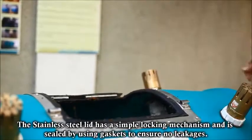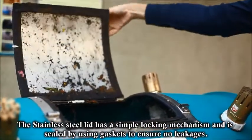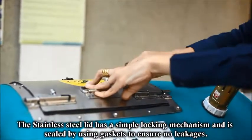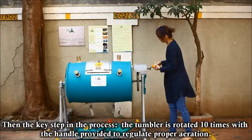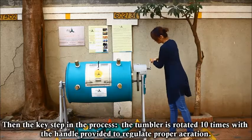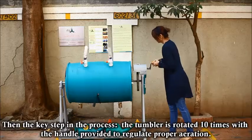Twice a week, the stainless steel lid, which has a simple locking mechanism and is sealed using gaskets to ensure no leakages, is secured. Then the key step in the process: the tumbler is rotated 10 times with the handle provided to regulate proper aeration.